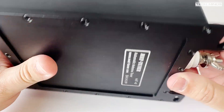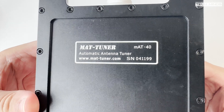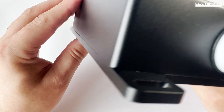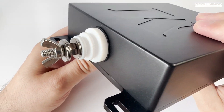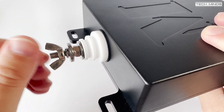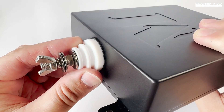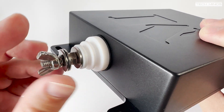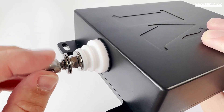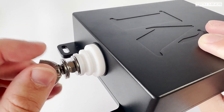The MAT40 Tuner is designed to be used outside whether it's a permanent install or used portable. Capable of handling up to 120 watts SSB and 30 watts digital modes, the MAT40 supports 1.6 megahertz up to 54 megahertz, well within range of 160 meters up to the 6 meter band. The MAT40 supports ICOM, Yaesu and Kenwood transceivers, connecting directly to the radio's ATU interface port using the supplied 10 meter control cable.